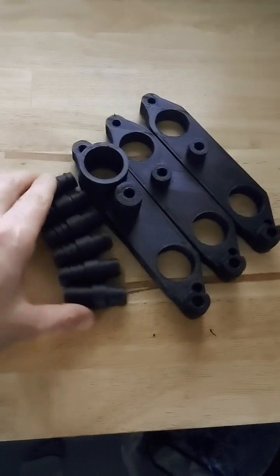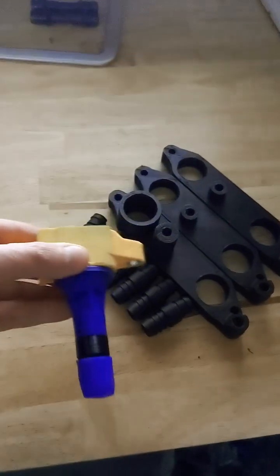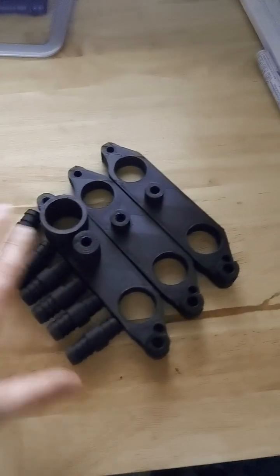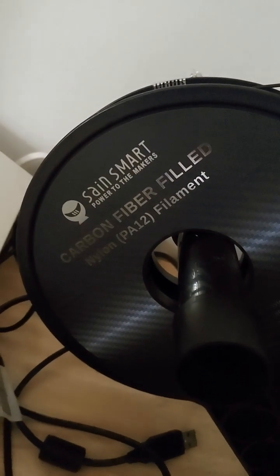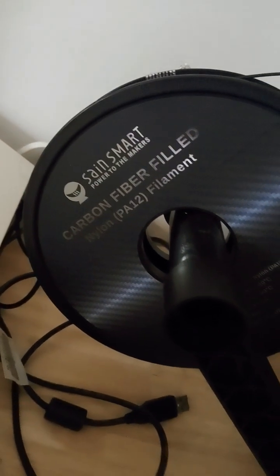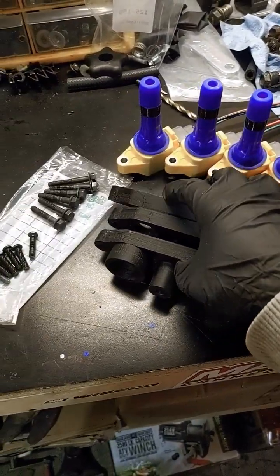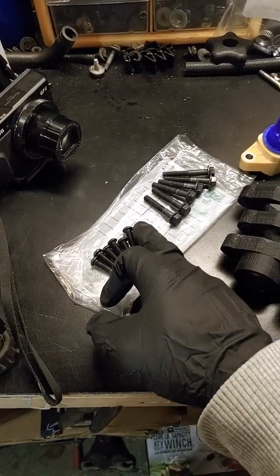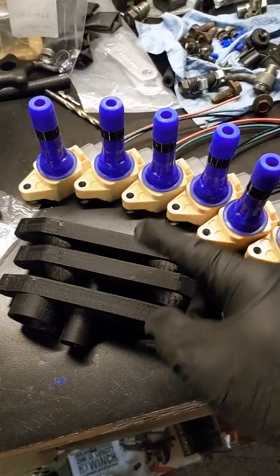This is how the kit is going to look. This is a coil shortener for the GTR, done in carbon fiber nylon — PA 12 nylon. The kit includes six coils, three brackets, and hardware to hold the brackets in the car, the engine, and brackets to hold the coils.